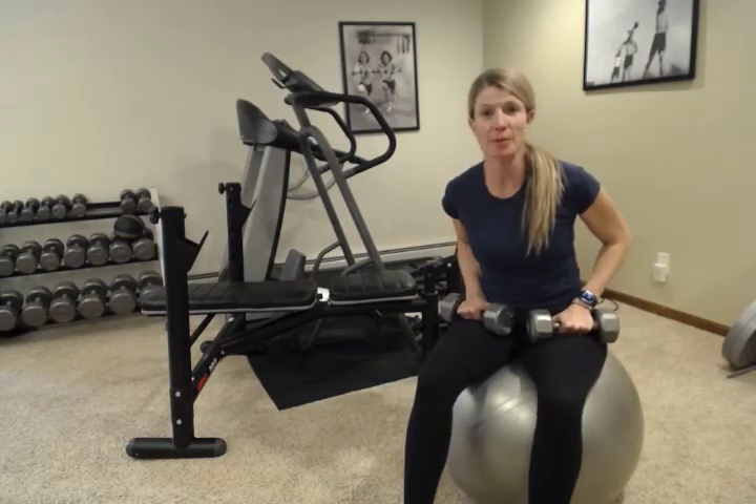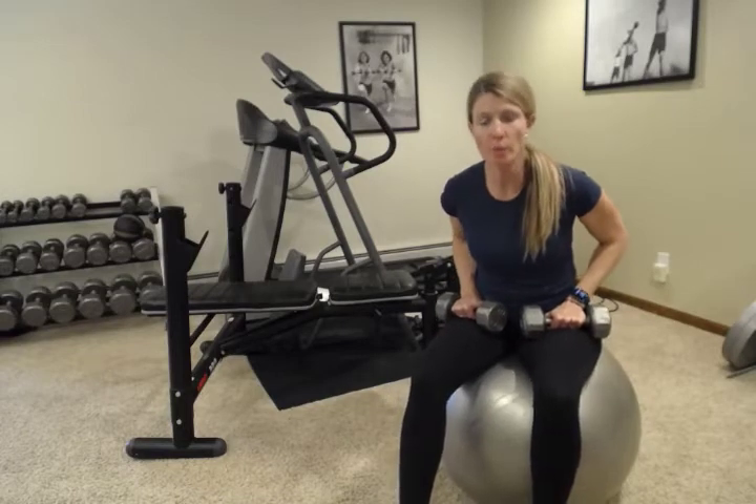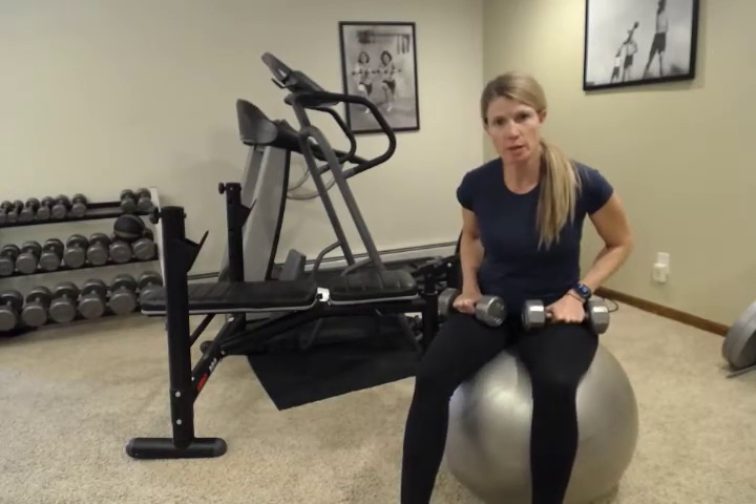Hey everybody, welcome back. My name is Abby. I'm with Fitness is Medicine. Today I'm going to give you another great workout you can do in your home, with very little equipment and very small space.